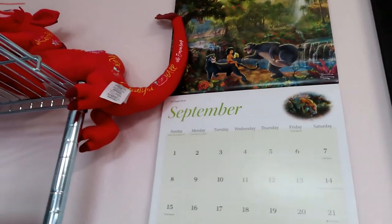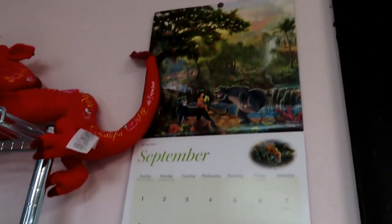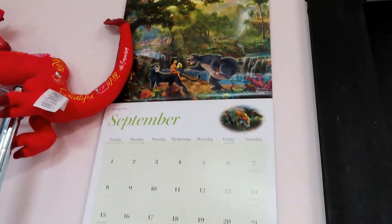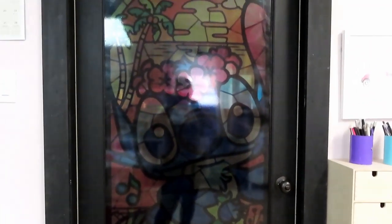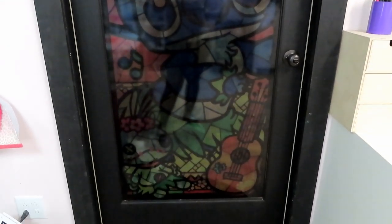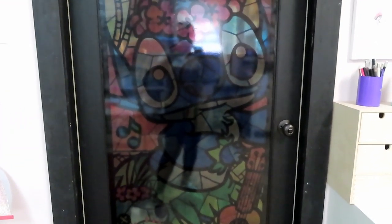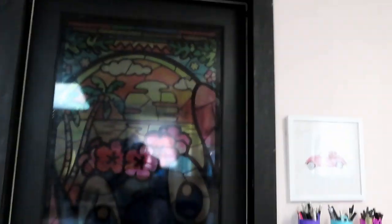Then I have one of the Thomas Kincaid — the painter of light — calendars with Disney pictures. A lot of you are asking about that — that is my stitch door. It is printed on Oracal 651; Joe installed it so that I'd have some privacy. It's translucent, and since the lights are on in here you can't really see it that well, but it does show through really pretty. That love sign came from Hobby Lobby.